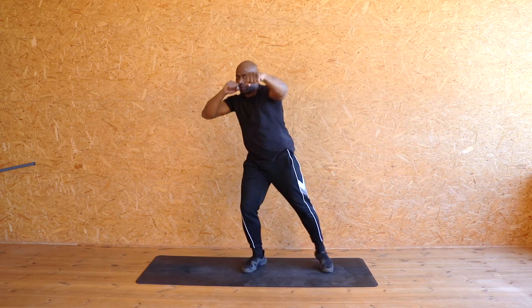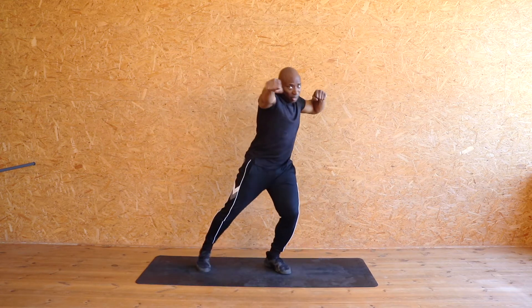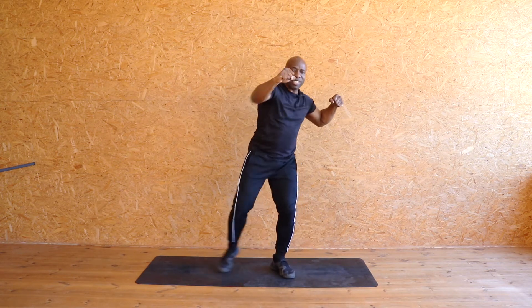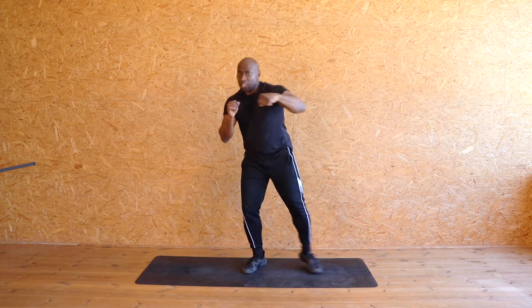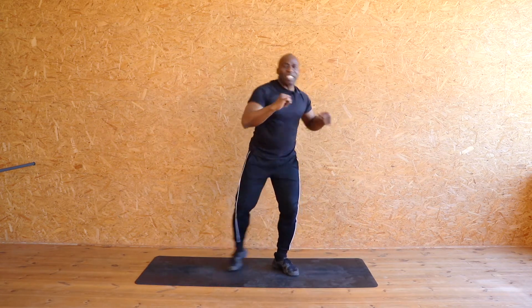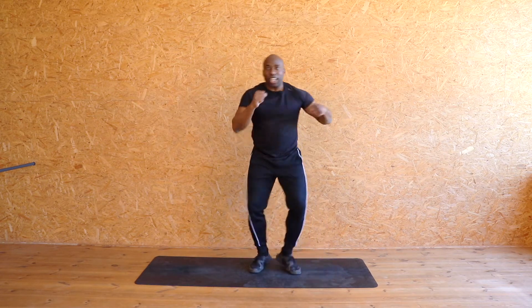Doubles — and one, two. Come on, two. Keep it going, keep it going — punch it, punch it, punch it. Eight, and seven — you got it — six, five, four, three, two. Last time. Good — let it go, march it out. A little sweat coming on now. Glad I don't have hair.